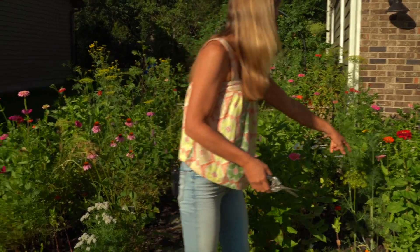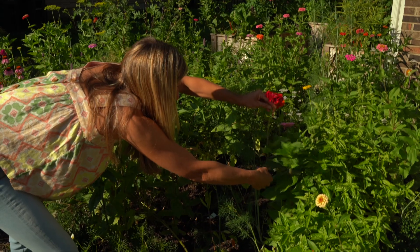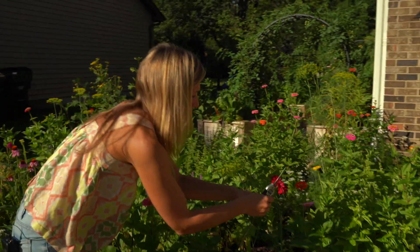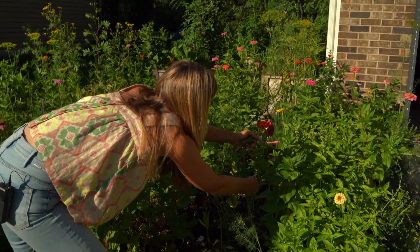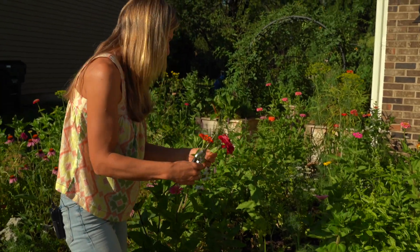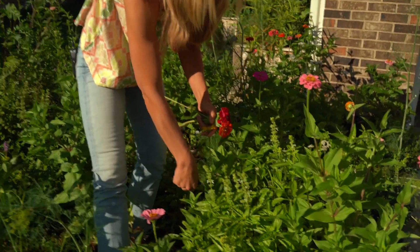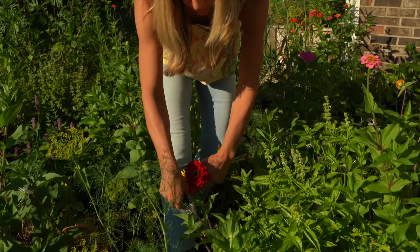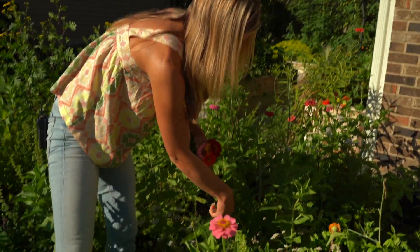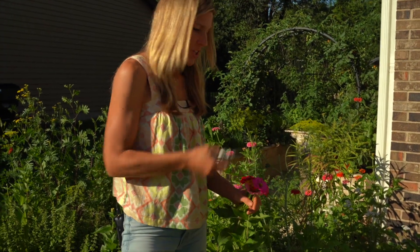I'm going to go over here to this tall one — another bright red one. I think this is the Northern Lights variety that has the burgundy in it. Got an orange one here — a nice little variety of colors. I'll step back to grab this yellow one and this pink one. As you can see, I'm always cutting right at the node. Did you see that cabbage moth fly off? They know me from last year, I think.